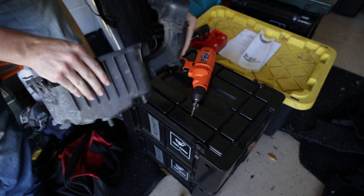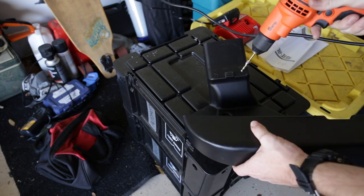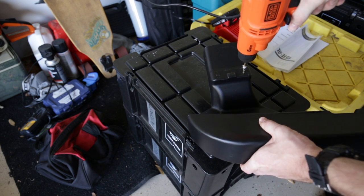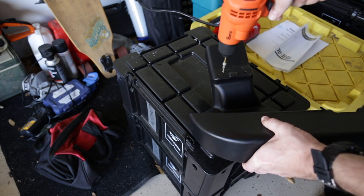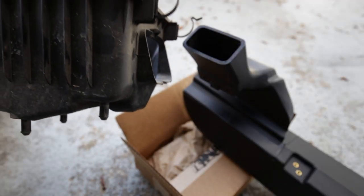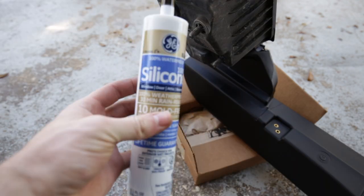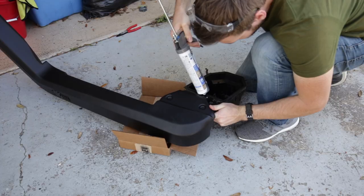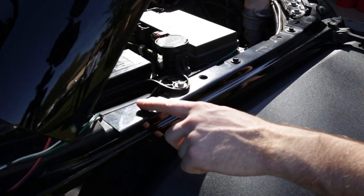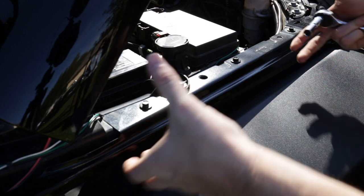Go ahead and take your five thirty-seconds inch bit and drill out these pre-tapped holes for your rivets. Then take your factory air box and rivet it to the duct. This next step is to silicone the air box and snorkel up. We will be taking these two ten millimeter bolts out and reusing them when we mount the snorkel.